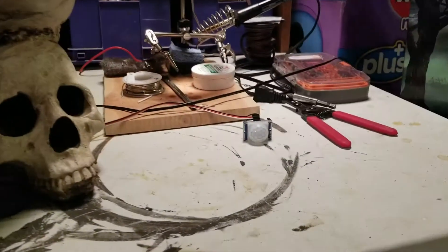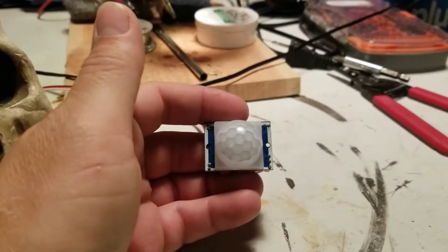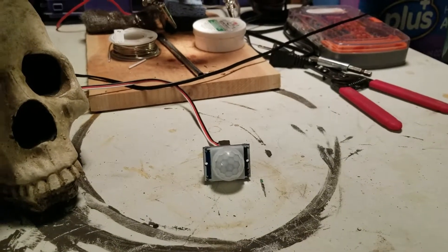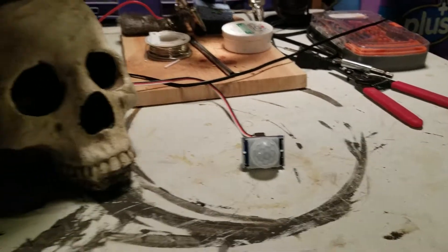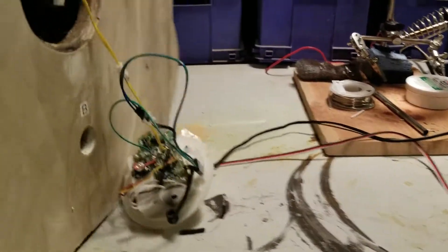So I figured, since I've been working on the Arduino octobanger boards, I have a few of these extra PIR sensors which do work in the dark. I thought, well, what if I could hook one of those up?